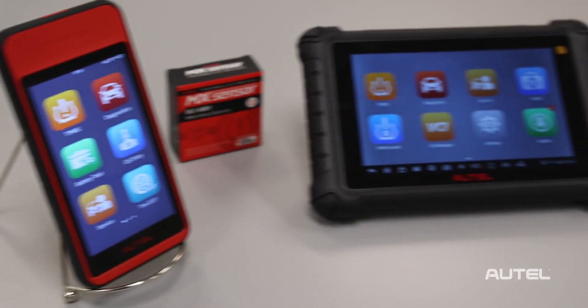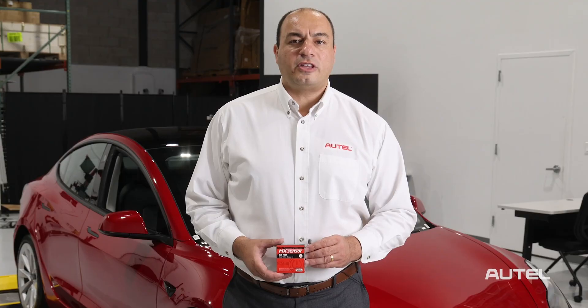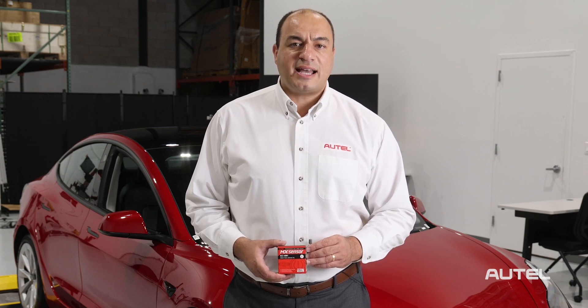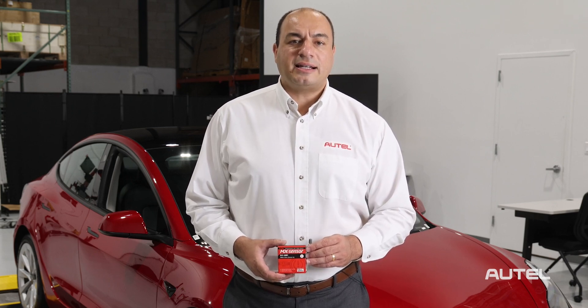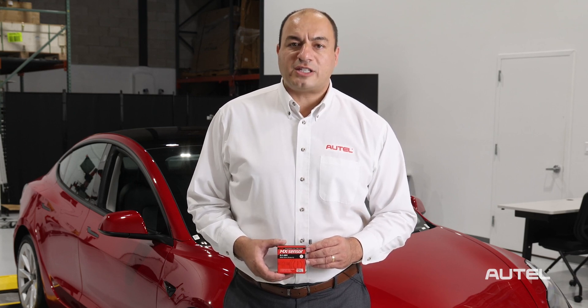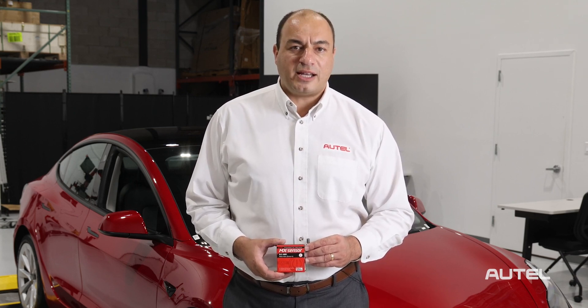Our ITS600 and TS900 offer the unique ability to test the sensor. If you're currently using the TS508 or TS508 Wi-Fi, contact your Autel dealer to discuss upgrading your tool so you can service and repair BLE TPMS-equipped vehicles.